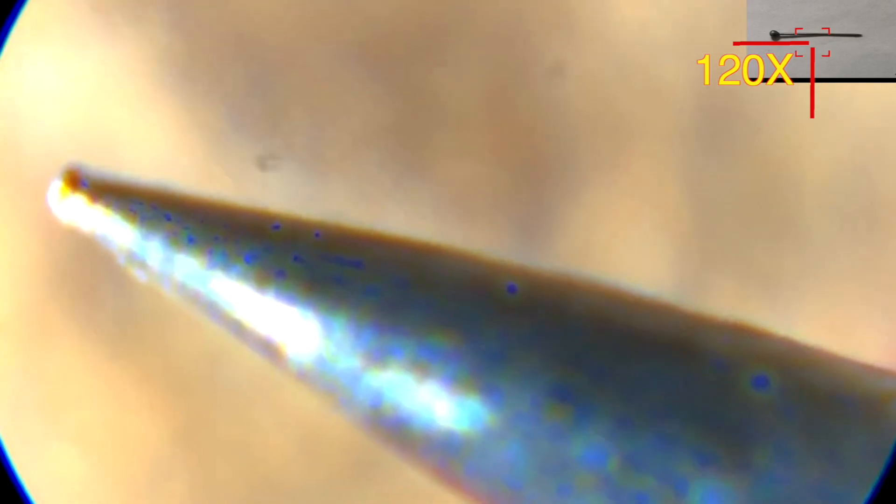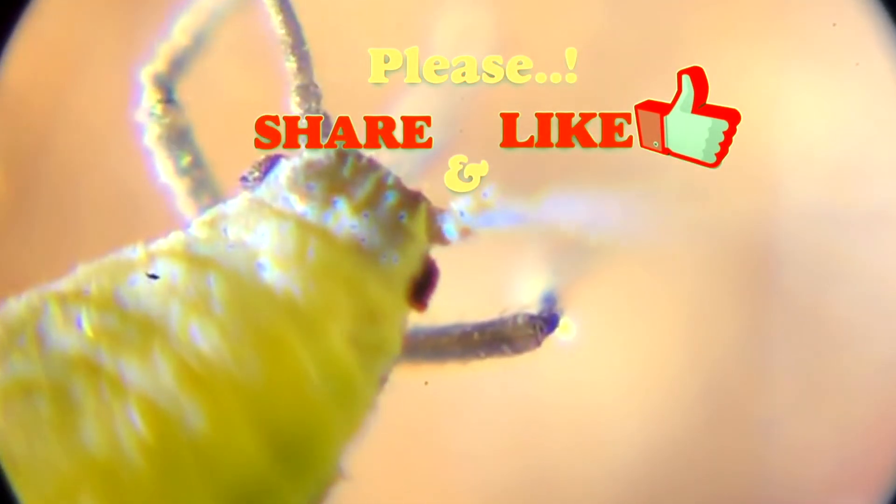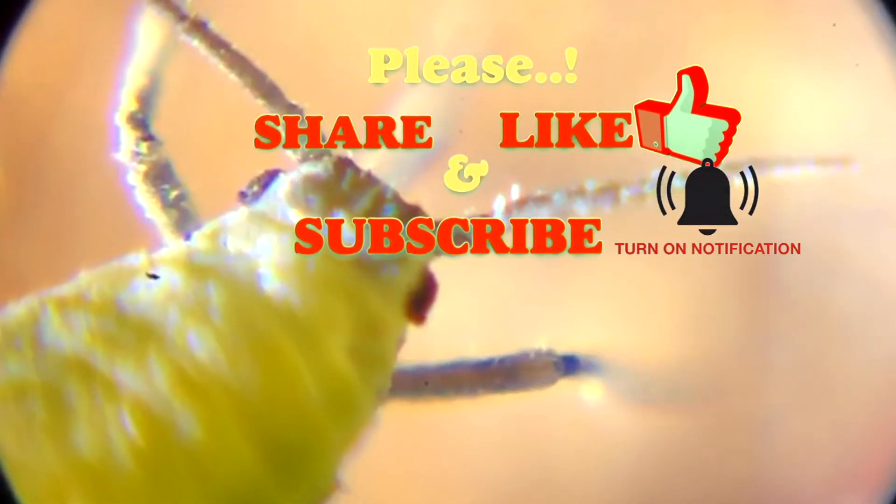This is all I have. If you'd like to see anything more under the microscope, please comment below. I hope you like my video — please share it, give it a thumbs up, and don't forget to subscribe for more interesting videos. Thank you and see you again!